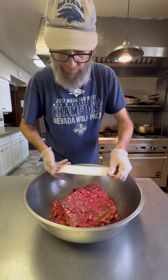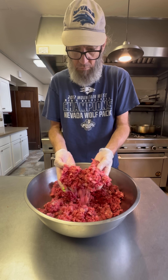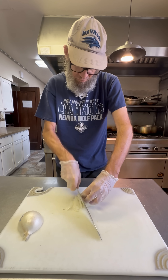It's Taco Day at the house and we're doing carne asada street tacos with a homemade salsa verde. I'm using this chopped steak — it's going to be perfect. I love Taco Day at the house and so do the girls. So let's get started.